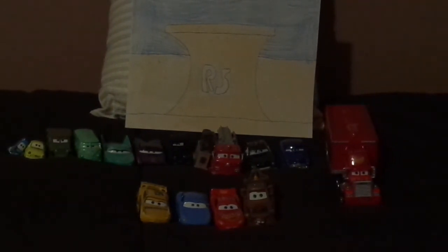What do you guys think? Which resident of Radiator Springs is your favorite? Leave your thoughts in the comments, as well as leaving any suggestions for which car from the collection video in the description I should review next.